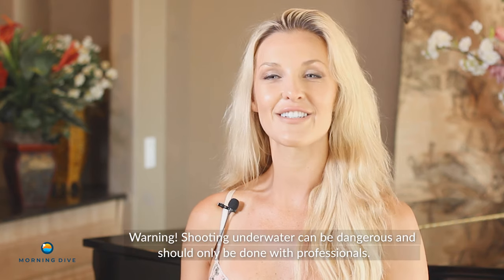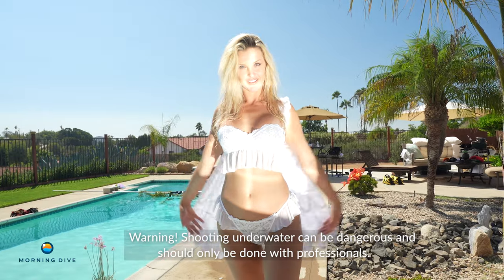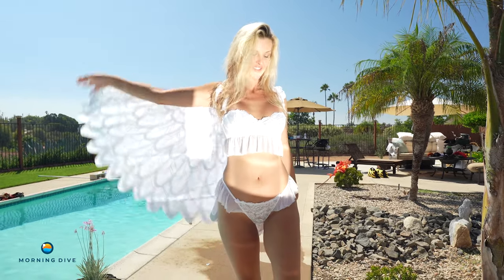What attracted me to The Morning Dive shoot was just the fun and experience of shooting underwater — that's something I've always found very intriguing, and it just looks beautiful. In my regular day-to-day life, I work as a model, typically in swimwear or lingerie, so this isn't too far off, although I'm not usually underwater.